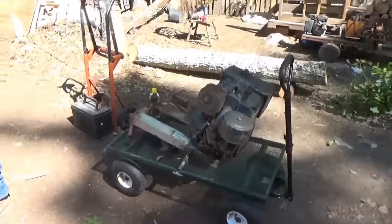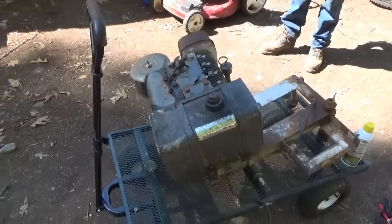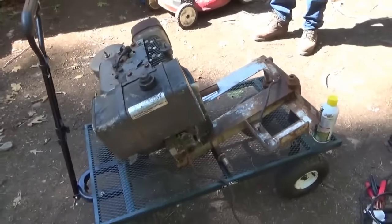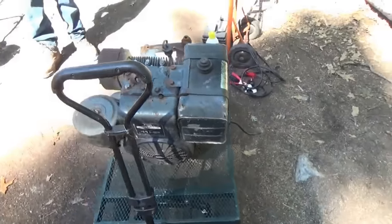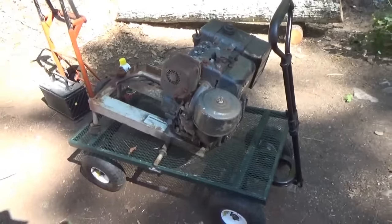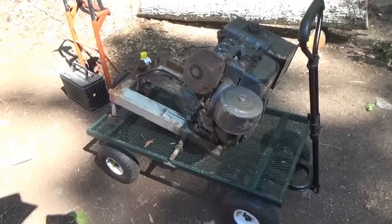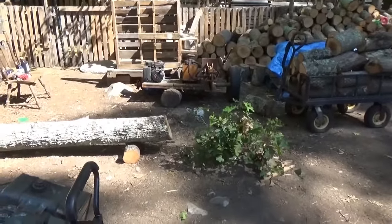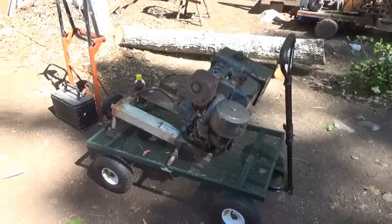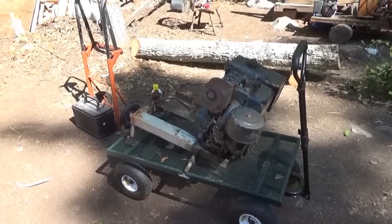Hi guys, I have this old 11 horse Briggs & Stratton electric start engine. Those of you who follow my daily videos have seen me talk about this a couple times. This is from a hydro sander I bought last year for $50 at a garage sale. It was running but with bad gas — the gas has turned bad and it's going to need a carburetor rebuild. I'm going to clean out the carburetor, change the oil, and put this on the log splitter for a really powerful setup, because the current engine is about 3 horse, way too small for the job. First I want to test to see if it'll run — it's electric start only.